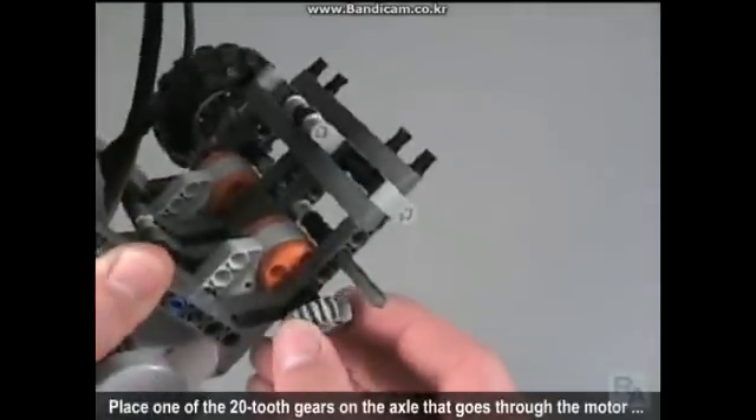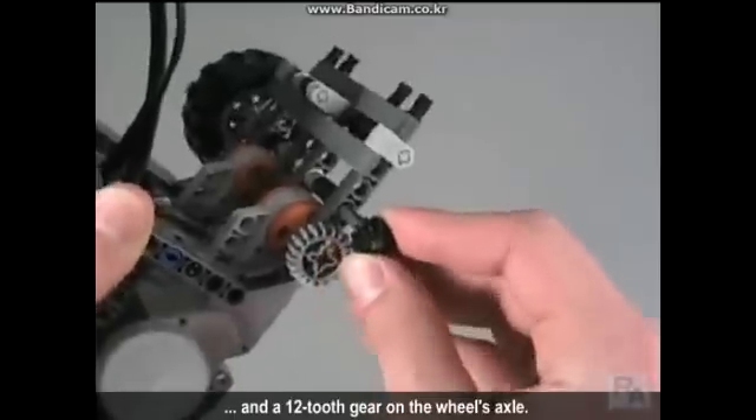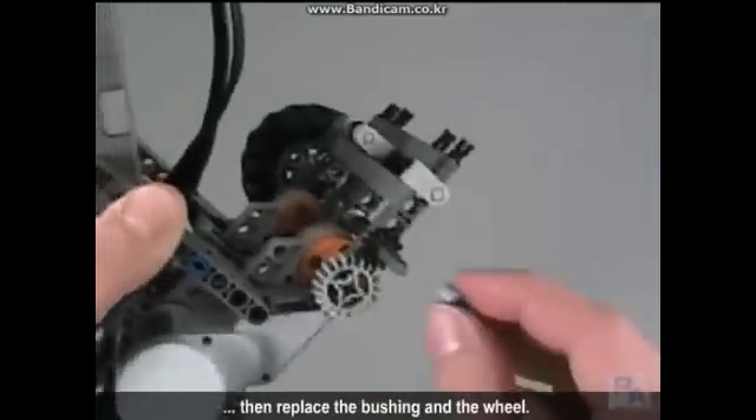Place one of the new 20 tooth gears on the axle that goes through the motor and a 12 tooth gear on the wheel's axle. Make sure the teeth on the gears mesh together, then replace the bushing and the wheel.